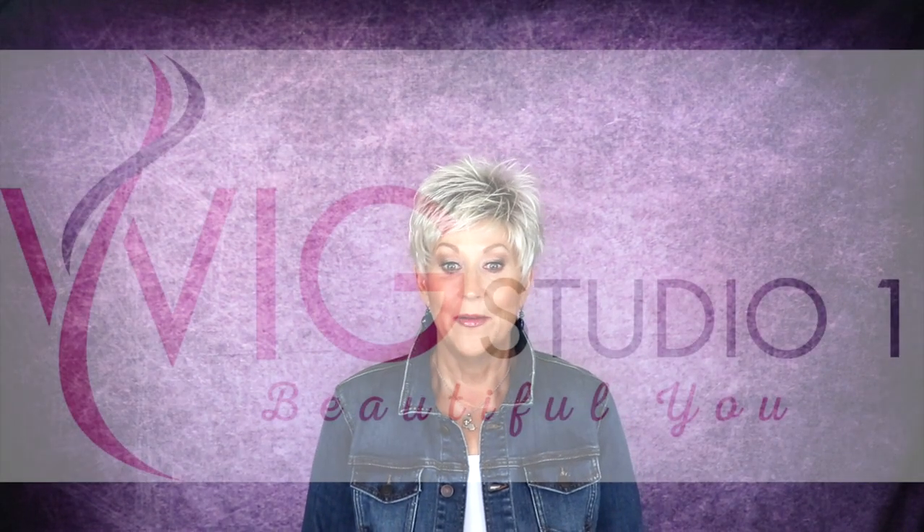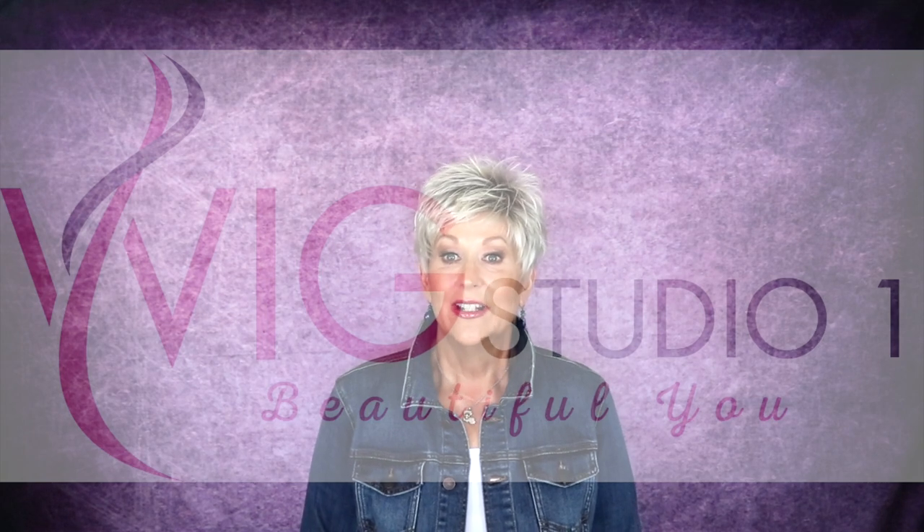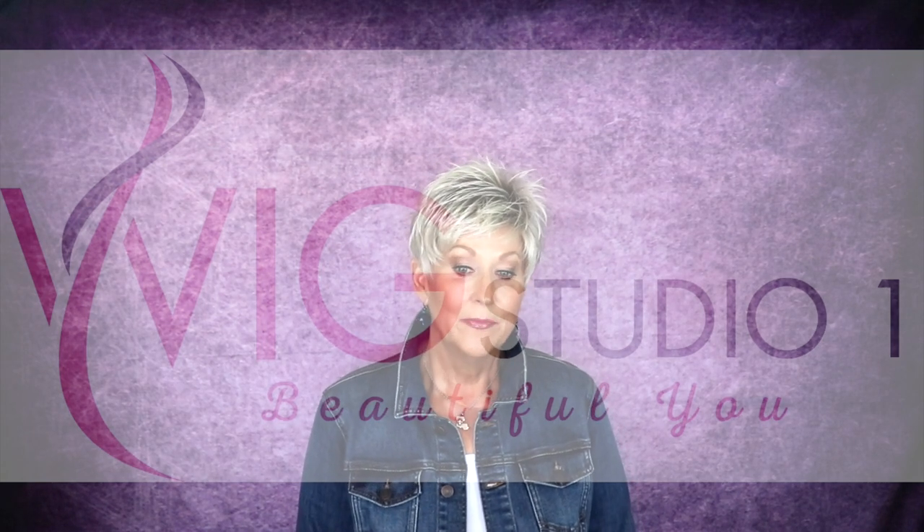Hey, welcome back to my channel and to my home. I'm Eileen and today we're going to look at Ellen Villa Cool in Platinum Blonde Rooted.